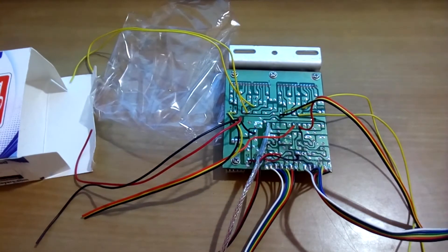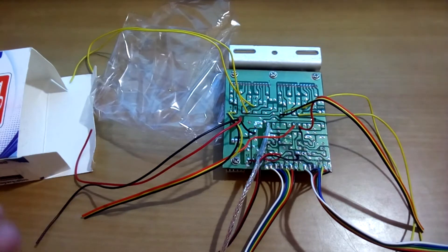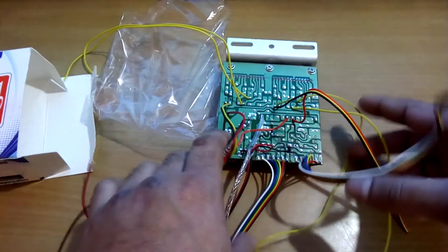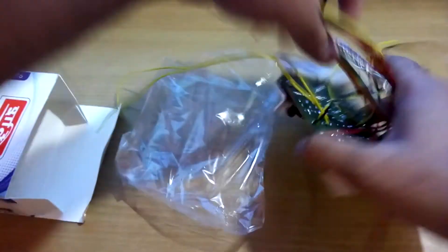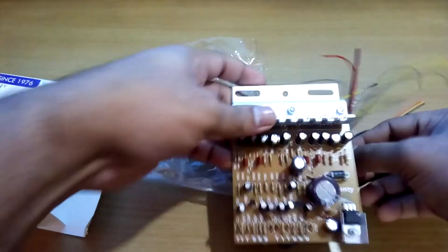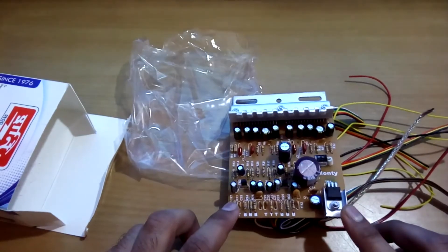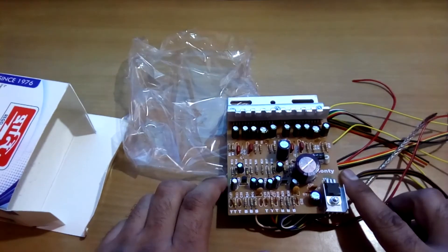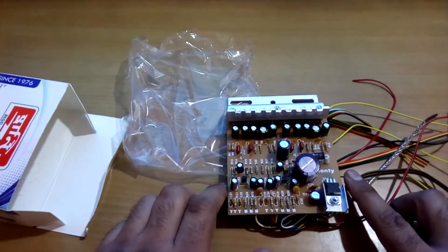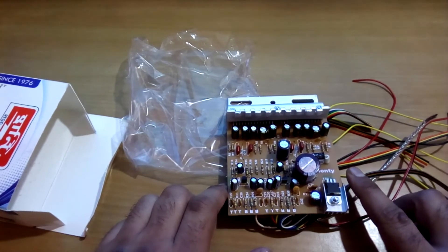Well, that's it. It's a pretty basic, stereo amplifier kit — and a cheap one. I'm going to make an amplifier with the FM kit in the next video. Till then, bye-bye. Thanks for watching. Have a nice day.